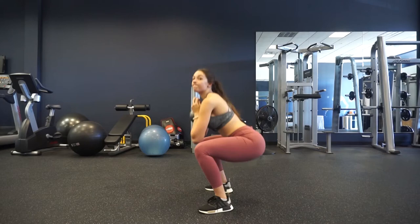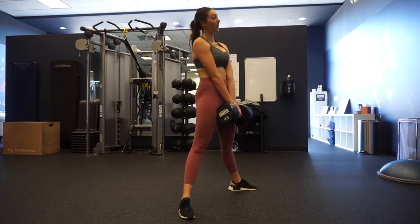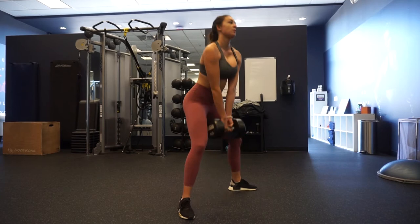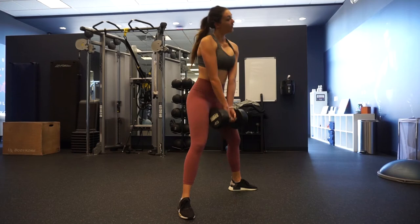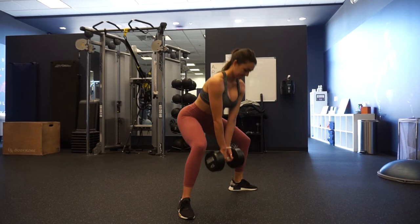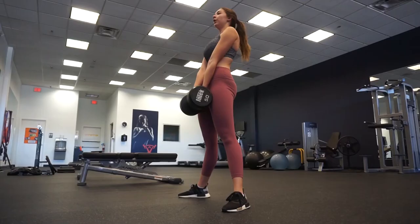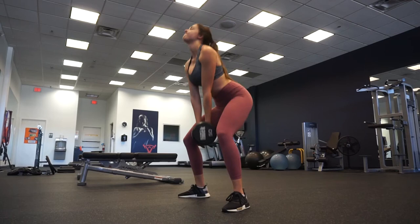Next we're jumping into a sumo stance deadlift — I love these and rave about them 24/7 for your glutes. This first set I chose 45-pound dumbbells, but I had to bump it up to 50. The gym only had up to 50; if they had more I probably would have done 55 or 60, but I went ahead and did three sets of 12 reps.